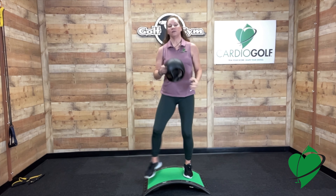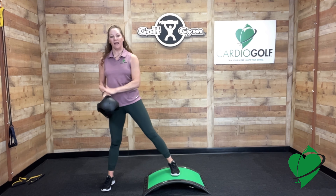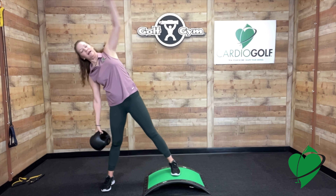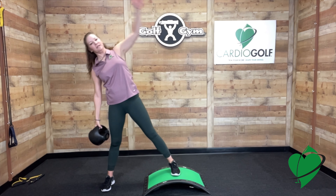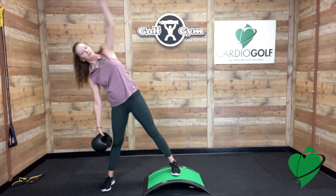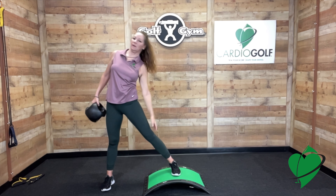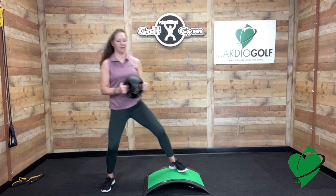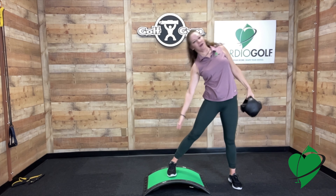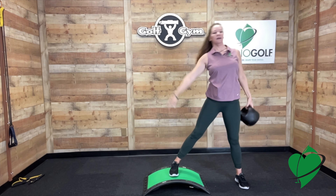Hold on to the ball with your outside arm on the up slope position. Use the weight of the power ball to really lean over and then pull yourself up, fighting the resistance. This is really working the obliques, hips, and your shoulders. Repeat on the other side — don't fight gravity. Let the ball take you over as far as you can and then pull up. This is a nice oblique exercise.